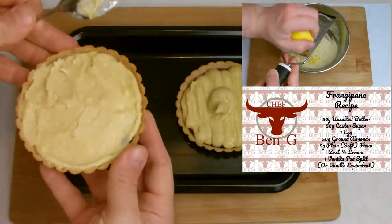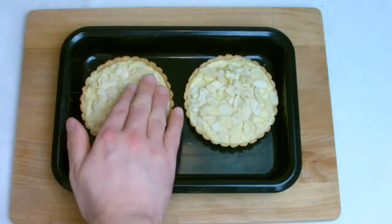Don't forget to hit that subscribe button and turn on the notifications bell to never miss a future cooking and baking tutorial.